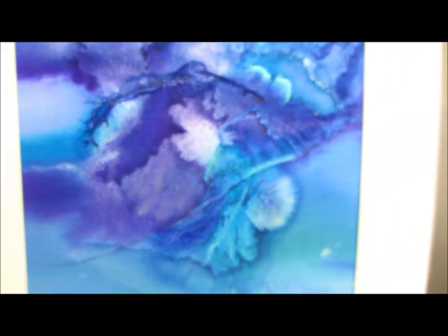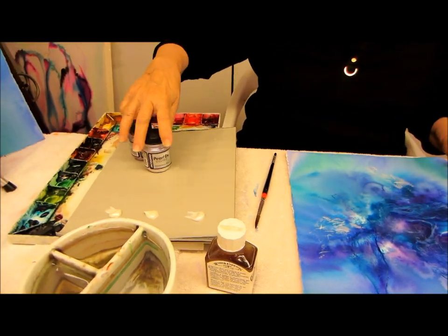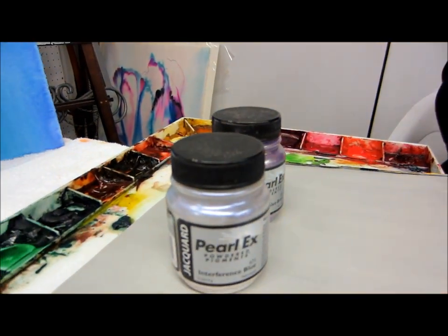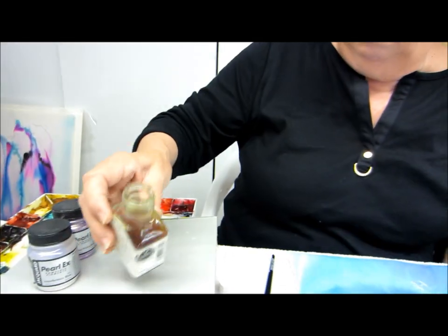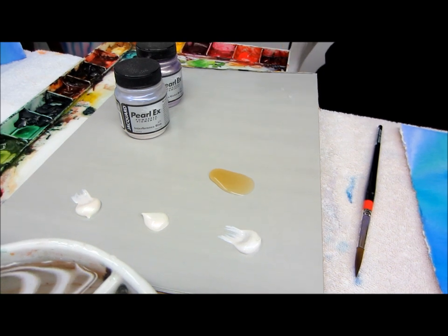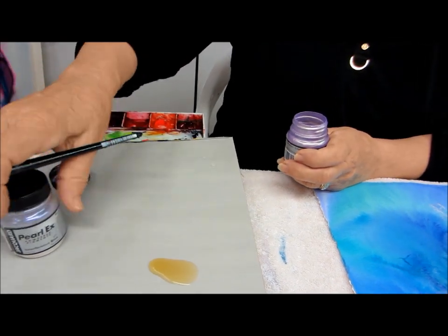There is another way we can do this also. Let's say you didn't want to buy all these tubes just to use here, and you also do oils. Then you come in and use these powders — they're also interference colors. For each medium that you use, you get the watercolor medium like for this one, or a medium for oil. You want to be careful: you don't want to breathe this in because it's pretty toxic if it gets in your lungs.